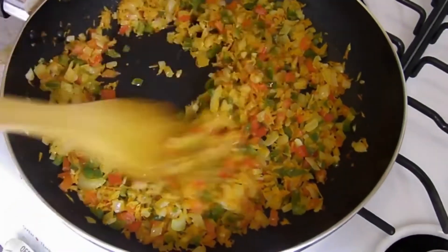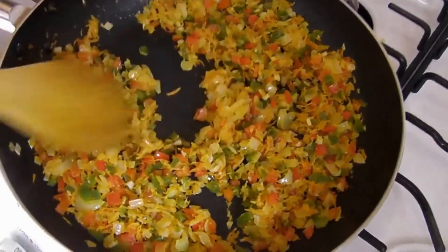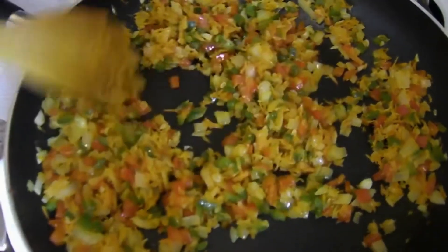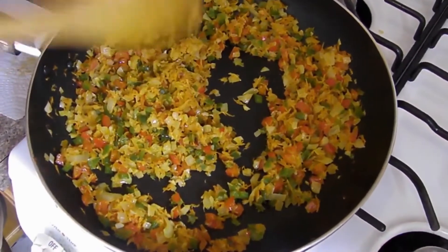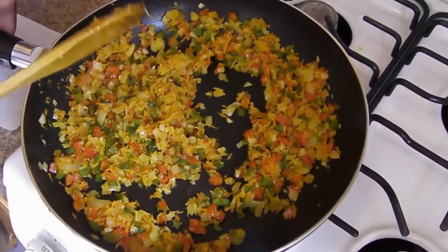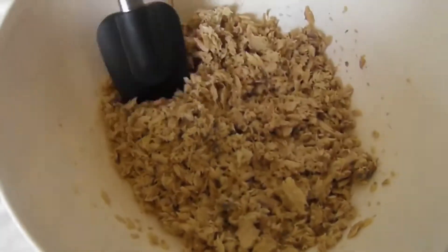As you can see, this is what I want — it's nicely sautéed. Take a look at this wonderful aroma, it smells great. The onions, everything has been sautéed together. Now keep in mind we want to put this aside to cool off. We do not want to mix it hot. It's chopped up nicely — this is what we want.